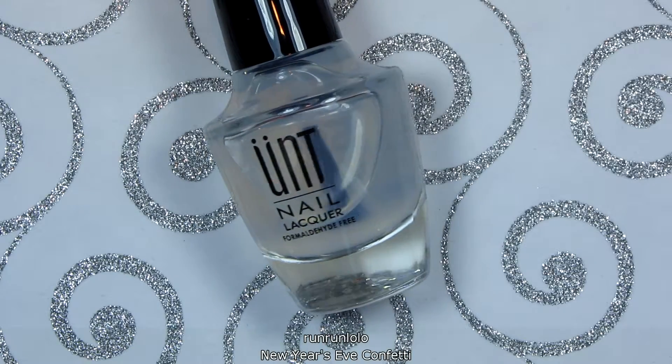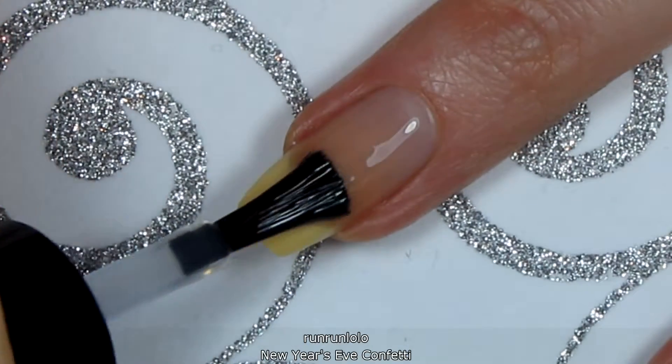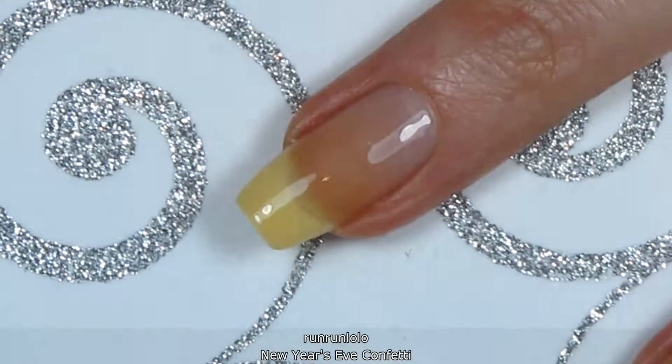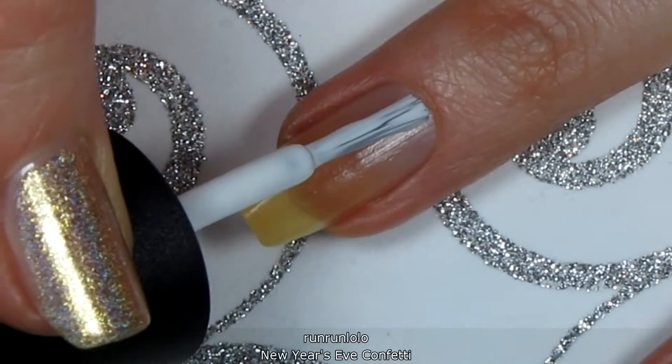I'm starting with a peel-off base coat to make removal easier and to avoid soaking my nails in acetone. Once the base coat is dry, apply two coats of white polish for the base of the water decals.